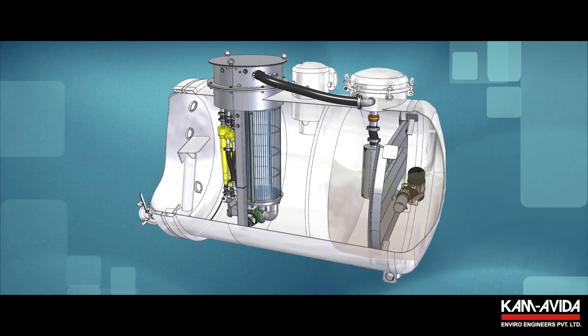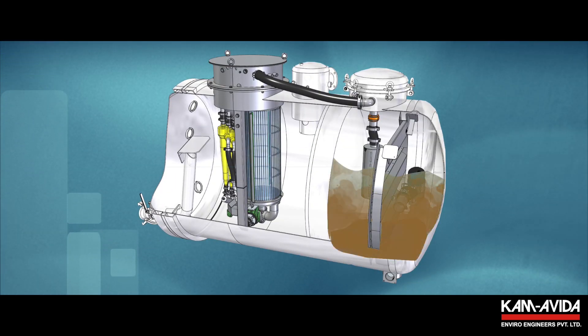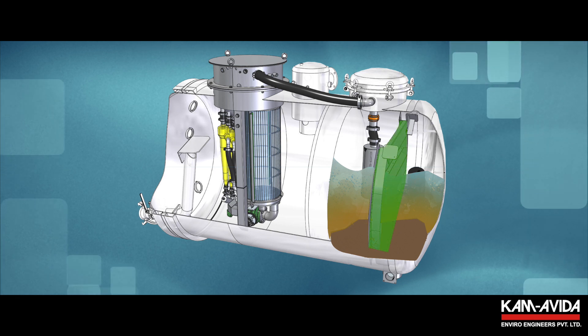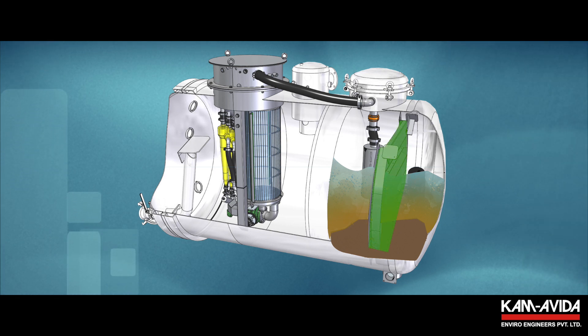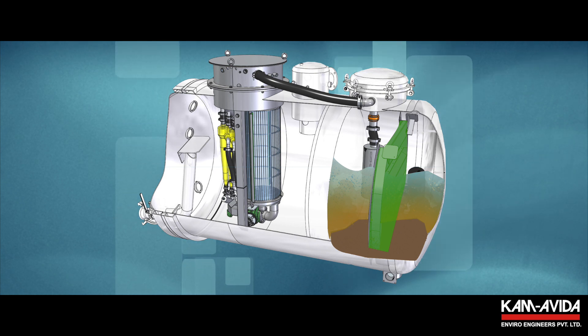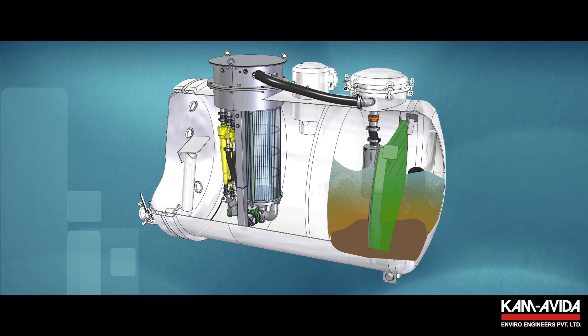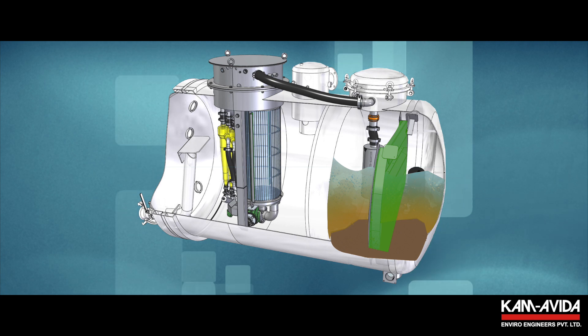The heavy particles settle to the rear of the tank, allowing the rest of the slurry mixture to pass through the first separation stage, consisting of an anti-slushing wall or flip wall, which is positioned so as not to allow bigger particles to come in contact with the second stage filter. The second stage filter unit is designed to be installed inside the tank without affecting the overall size of the equipment.